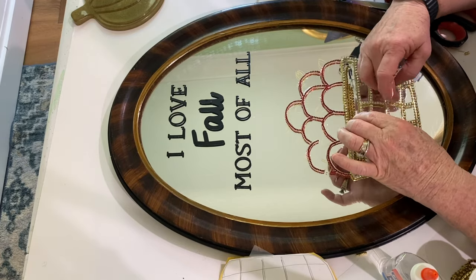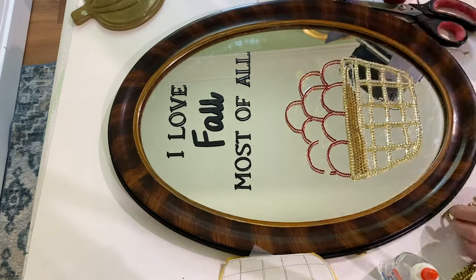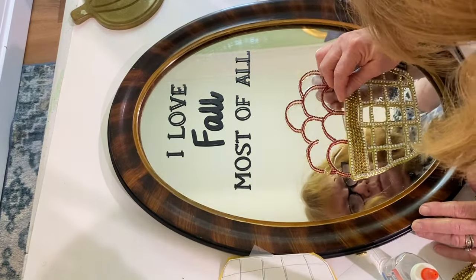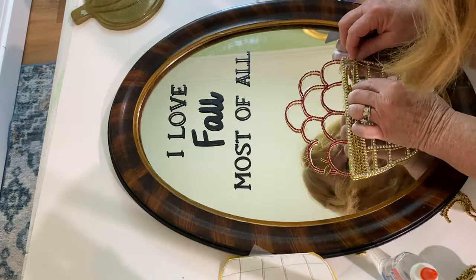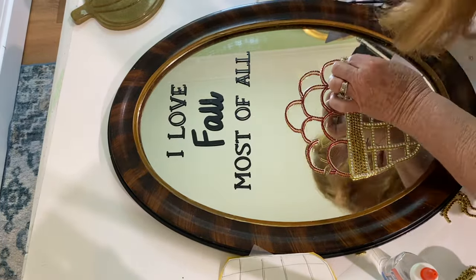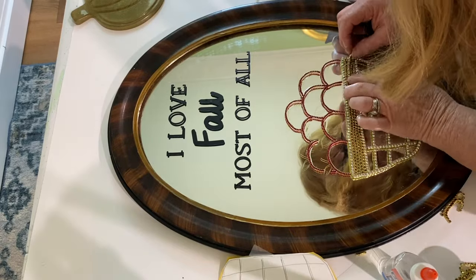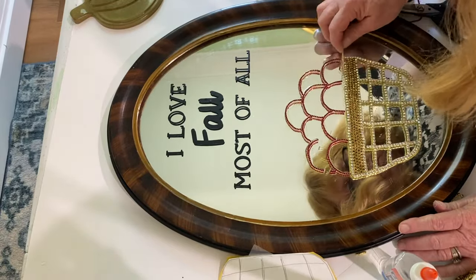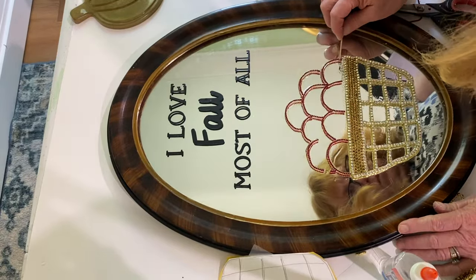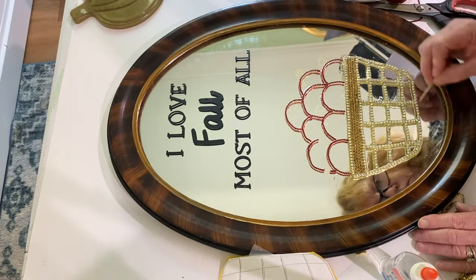If you look at the top center of the mirror there are water spots that I was unable to get off with rubbing alcohol or any type of cleaning. I want you to know that when I poured the resin over it, all the water spots disappeared — I thought that was pretty cool. So in case you find an old mirror somewhere and don't want to use it because it has spots, they totally disappear.